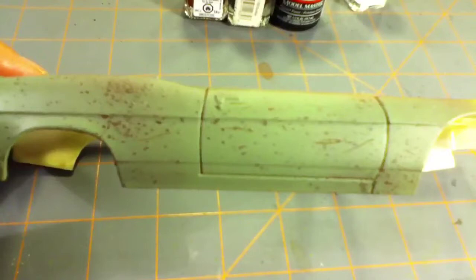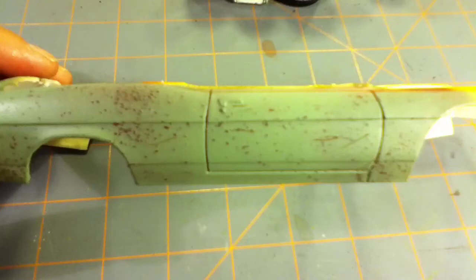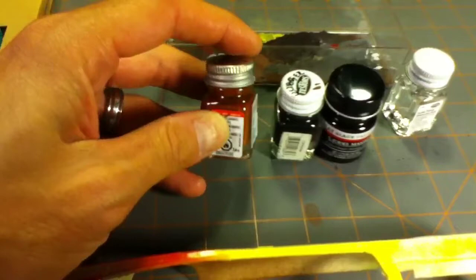Hey guys, finally getting around to my weathering videos. I say videos because this will be the first one to show you the basic things that I use to get the weathering the way I get it. It's kind of late so I'll get things rolling and then make the other video on the steps.